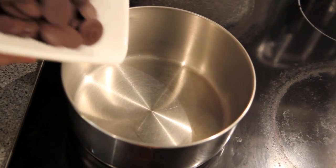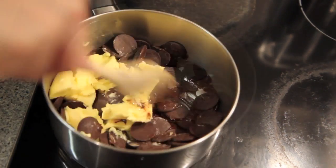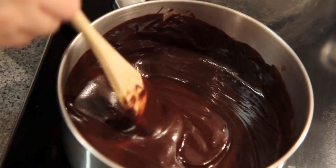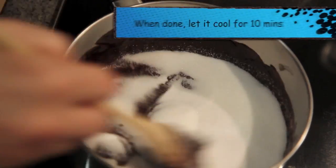Into a pan on low heat, we're going to pour in our dark chocolate and our butter, and then simply stir that until it's well combined and melted through. Once that's melted, we're going to pour in our sugar and stir until it's all dissolved, which should take about three to four minutes.